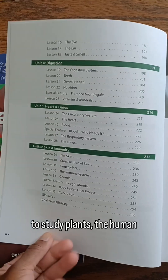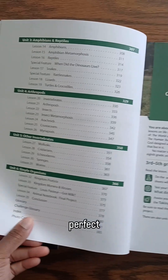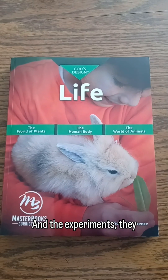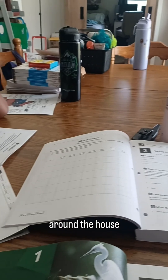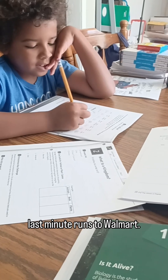It has everything you need to study plants, the human body, and animals, and it's perfect for family-style learning. The experiments are easy, fun, and use things we already have around the house — so thank the Lord we don't have to do last-minute runs to Walmart.